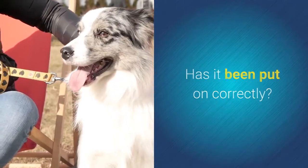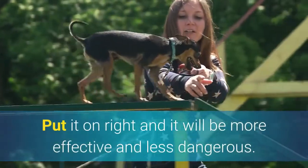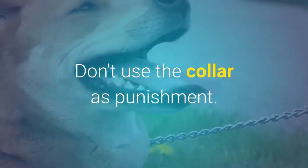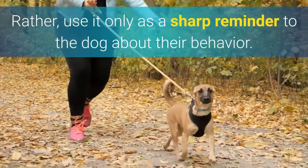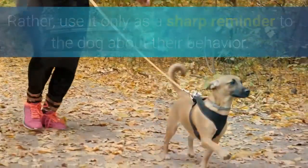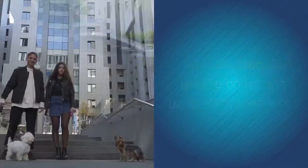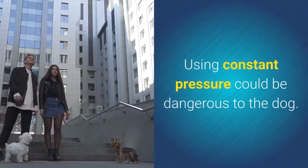Has it been put on correctly? Put it on right and it will be more effective and less dangerous. Is it being used correctly? Don't use the collar as punishment. Rather, use it only as a sharp reminder to the dog about their behavior. Use short, sharp jerks of the collar, not constant pressure. Using constant pressure could be dangerous to the dog.